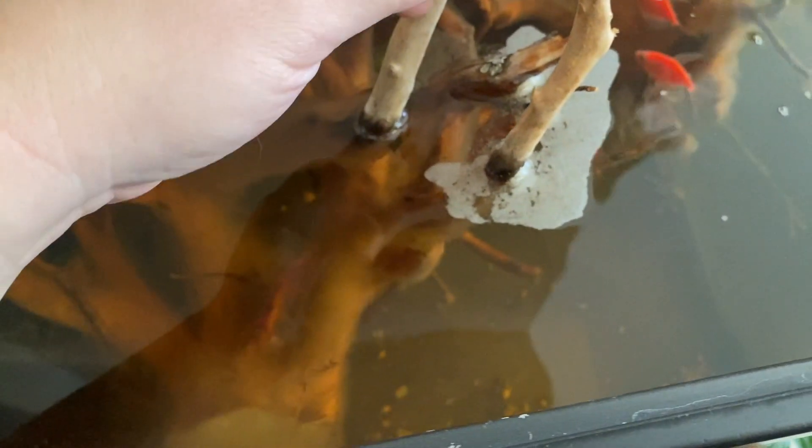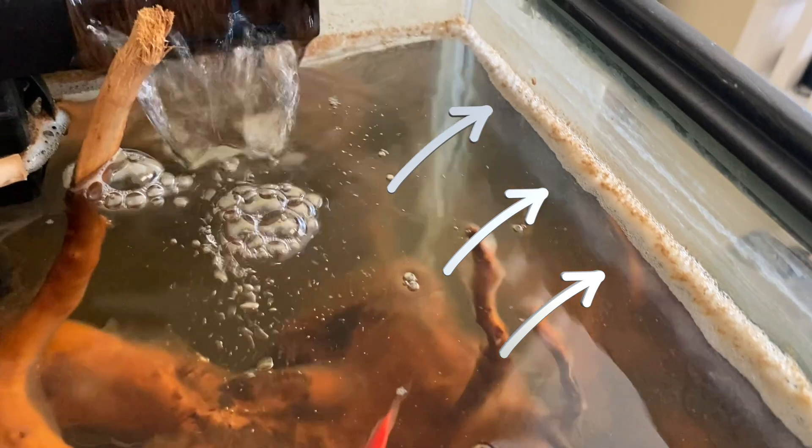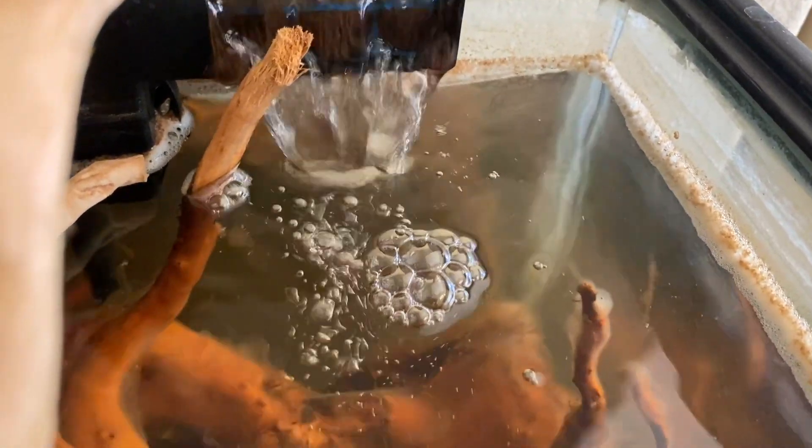A lot of people wonder what this is — it's a fungus growing off the branches because these are all new wood. They leach this fungus out when first put into water, creating this film and suds. That's because there's organic material inside the tank, which is the wood. So don't be afraid if you have wood that has this film on it.